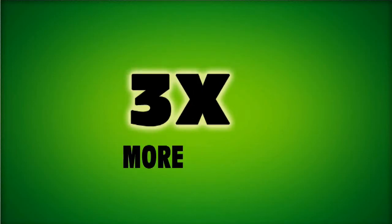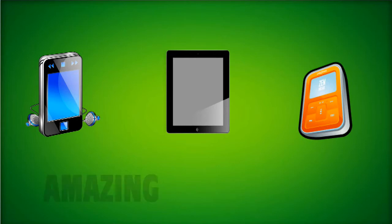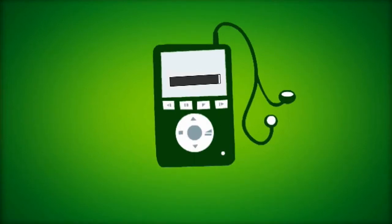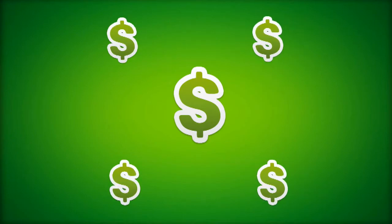How would you like to fit three times or more songs on your iPod, iPad, or music player while still maintaining amazing sound quality? Are you tired of running out of space on your iPod, iPad, or music player? Are you constantly deleting songs because you don't want to fork out hundreds of dollars for a larger iPod or iPad?